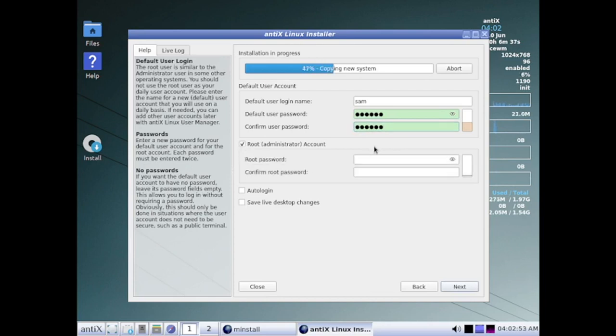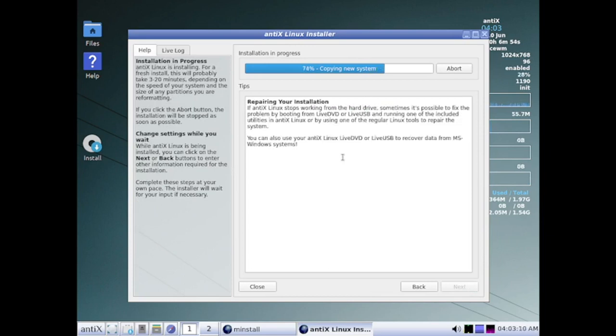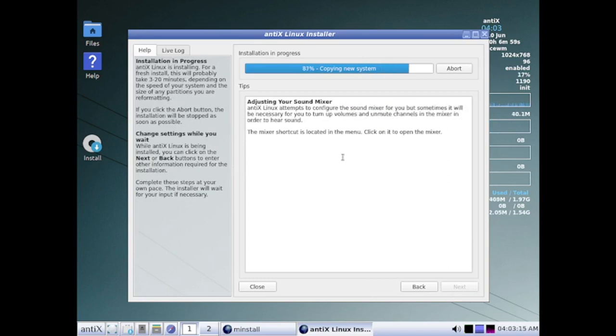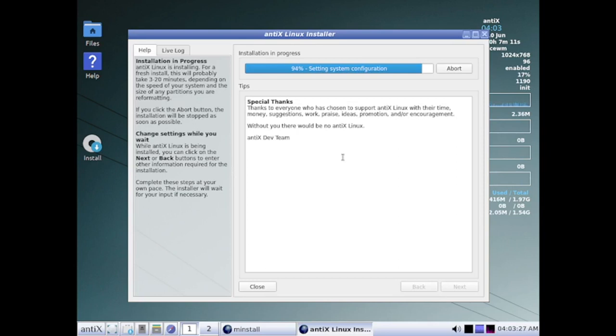For the root account we can enable it and also give it a password. We are now done with the configuration — only the installation file copying is pending, and already 75% of file copying is done. Since MX Linux is based on NTX, the same installer is used here and it is working very fast.